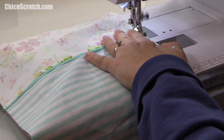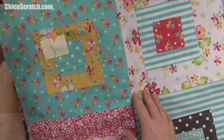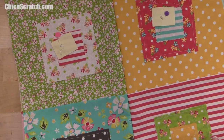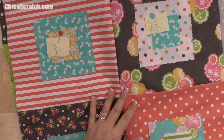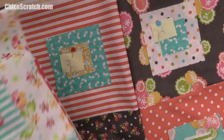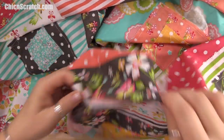In the last section I sewed row two to row one — that's complete. Behind the scenes I also sewed row three to row four and row five to row six. Now I'm going to sew row three to row two, and row five to row four. I'll do that quickly and come back.